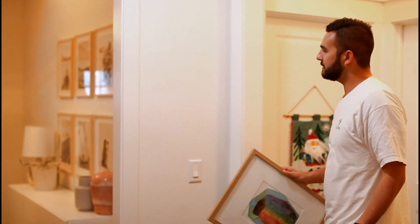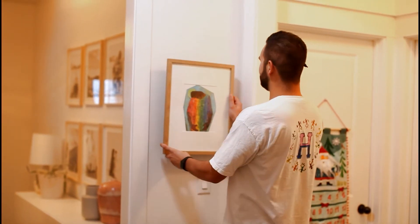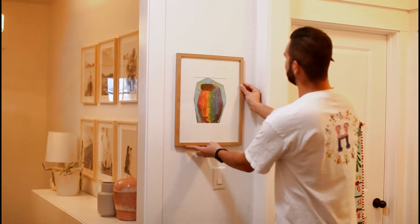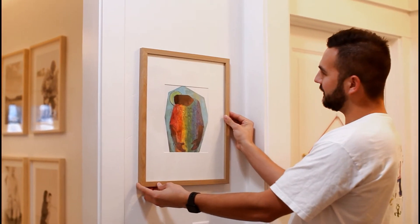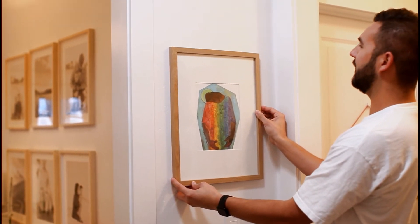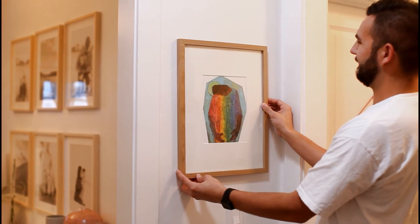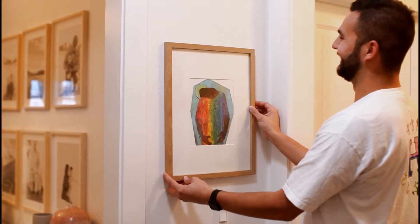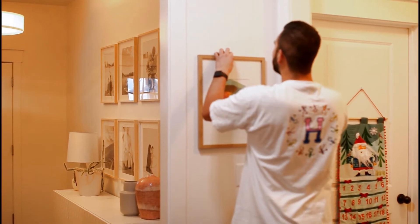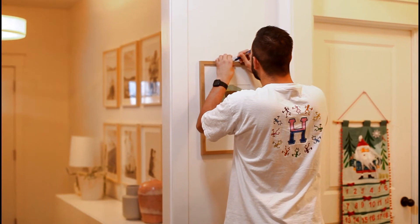Arguably the most important step is making sure you're hanging it at the right height. Your eye level is different than mine because you're very tall. I'm just gonna make a little mark, then drop the picture down about a quarter of an inch to make the mark.